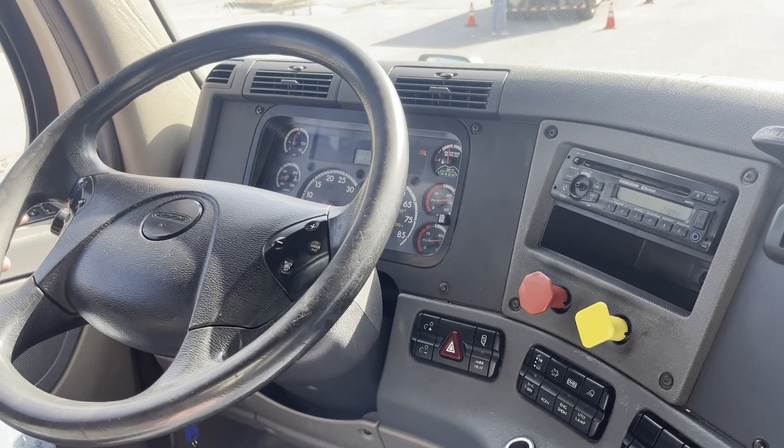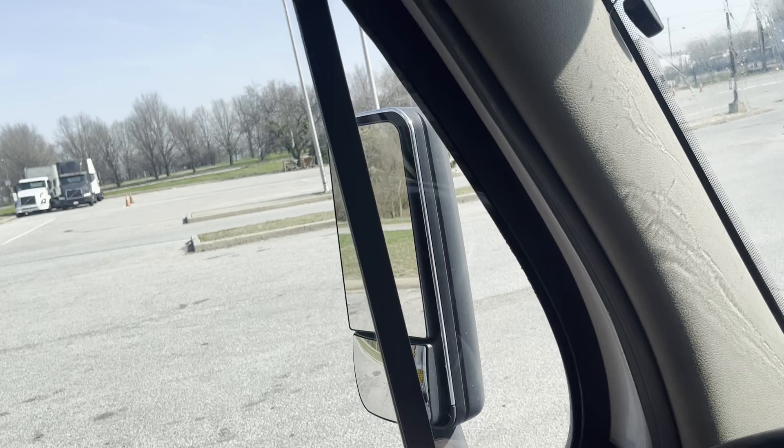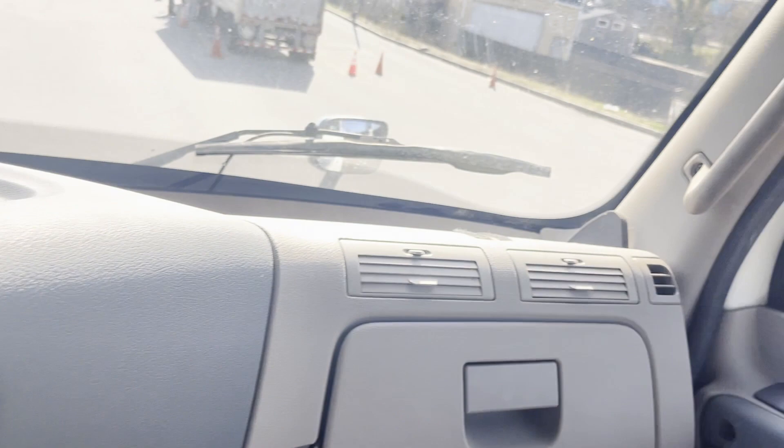To adjust our mirrors, we have our left and right button here. You just select which one you want, left or right, and then we can adjust our mirror to where we need to see. We want to place it to where we can see the rear of our trailer.